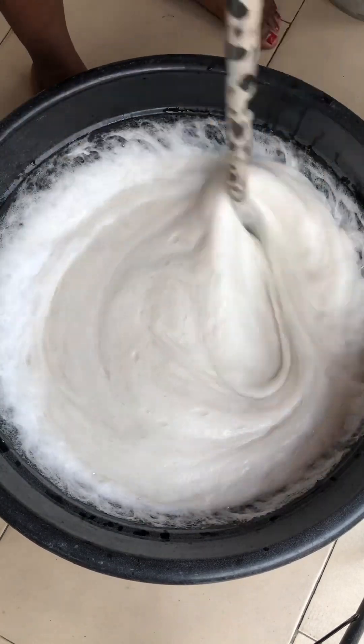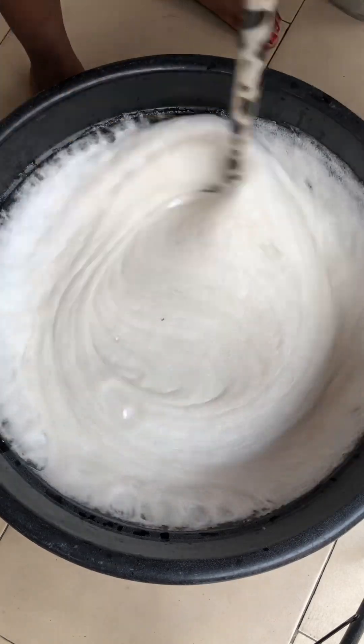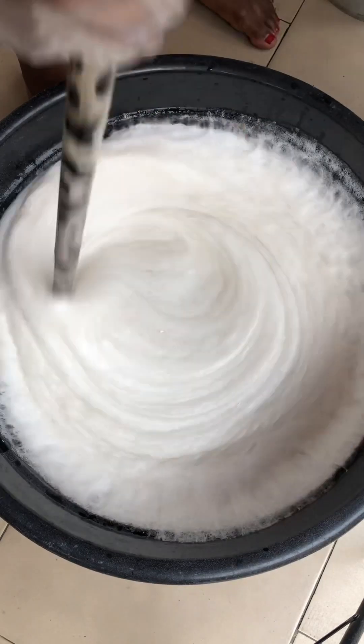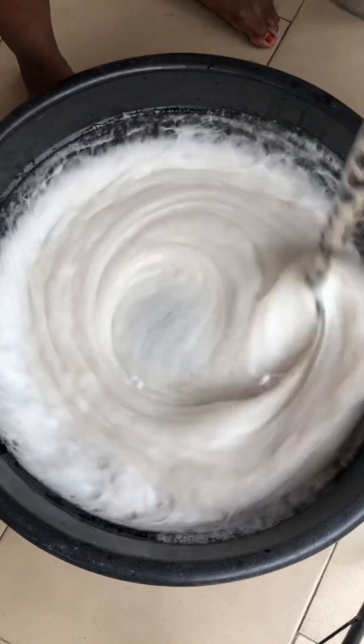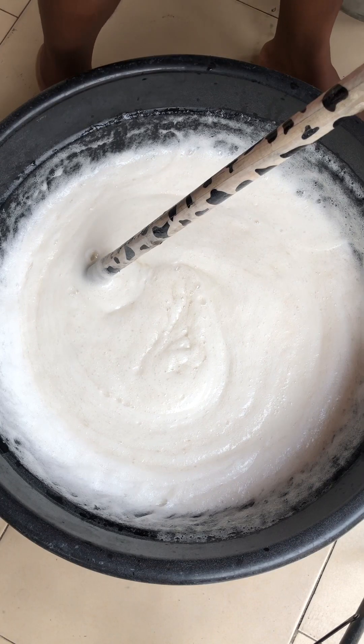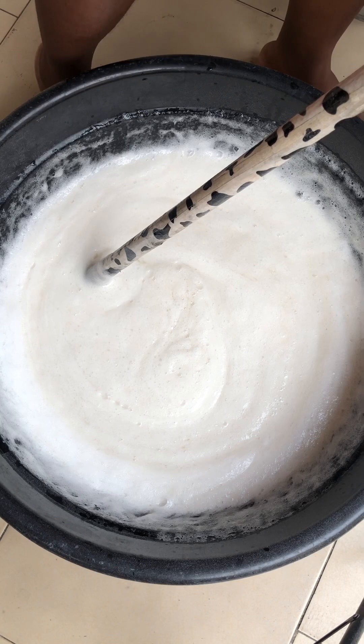Being thick is not really why we are buying liquid soap. We are buying it for it to be able to remove grease and stains from our clothes and plates when we are washing. So you actually need the sulfonic acid in your mixture.